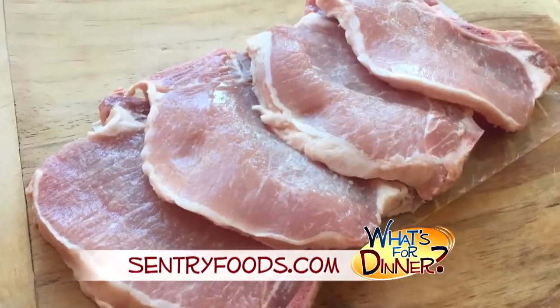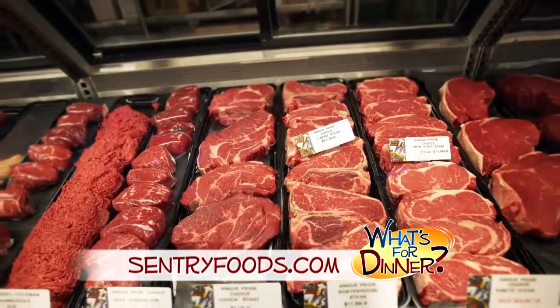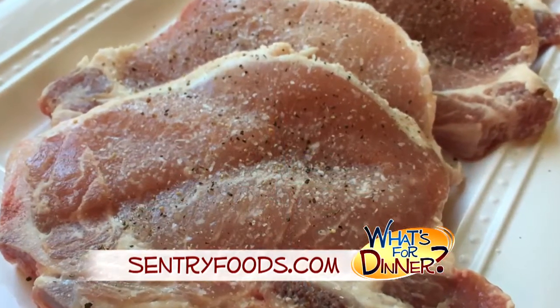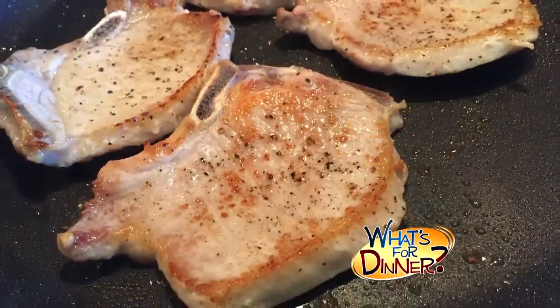You'll start by picking up four 4-ounce pork chops, about a half-inch thick, at your nearest Century, where you will always find the best meat in town. Rub the chops with 2 teaspoons salt and 1 teaspoon pepper. Then in a skillet, heat 1 tablespoon oil over medium heat and brown the pork chops on each side.